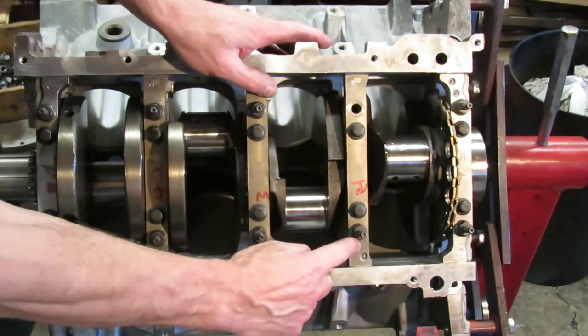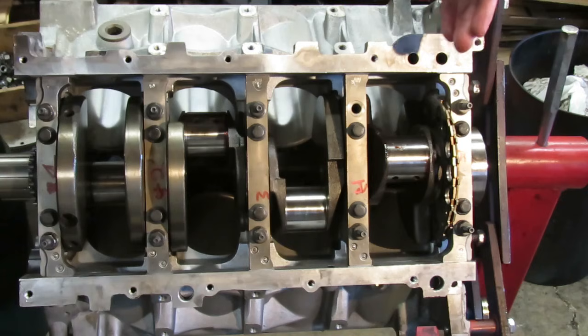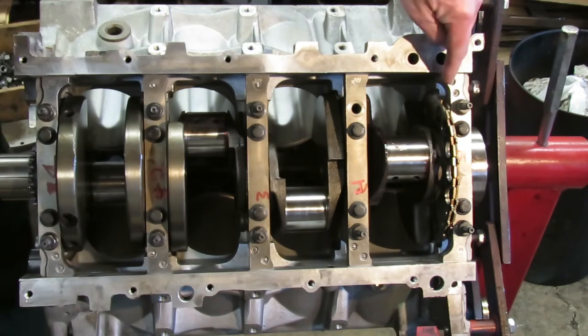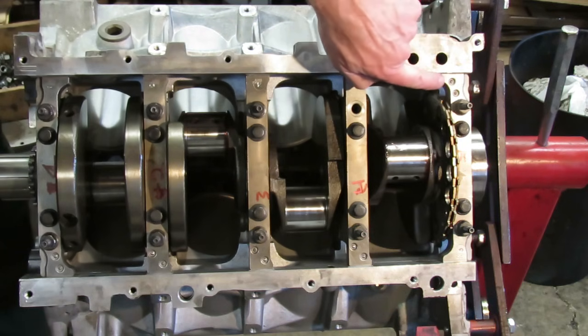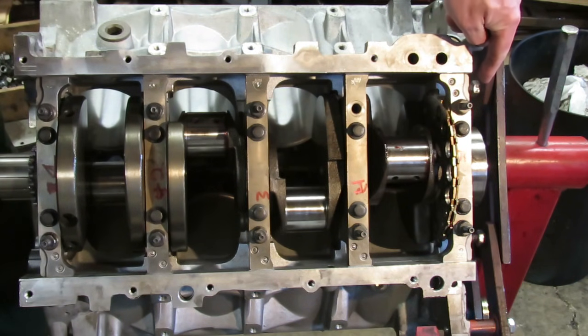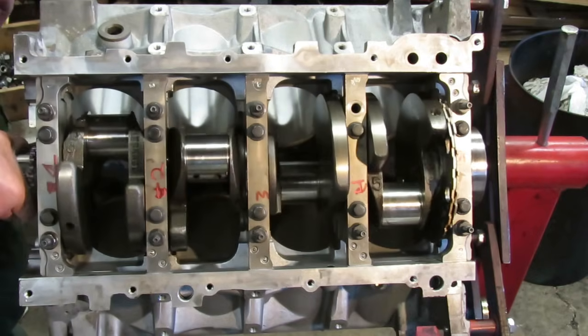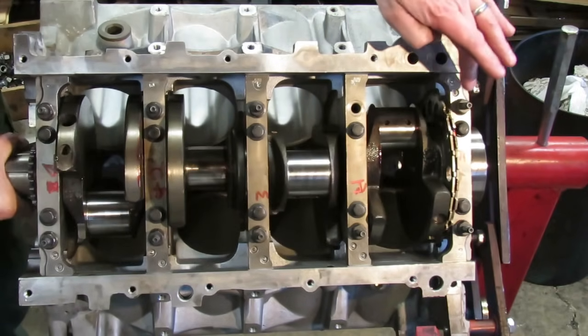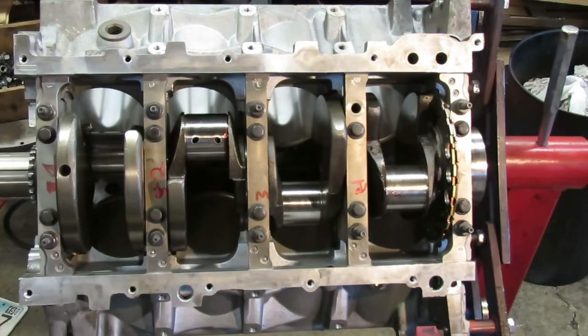You got the two dimple marks up here, and over on these four caps your dimples are over here. This has screwed a lot of people up — they actually have put this cap on backwards. But it's pretty obvious when you do because the ears are sticking out into the seal surface area and most likely the crank is not going to rotate. So you want to make sure you get that cap oriented correctly. It's the one oddball cap and it goes the opposite way of the rest of them.